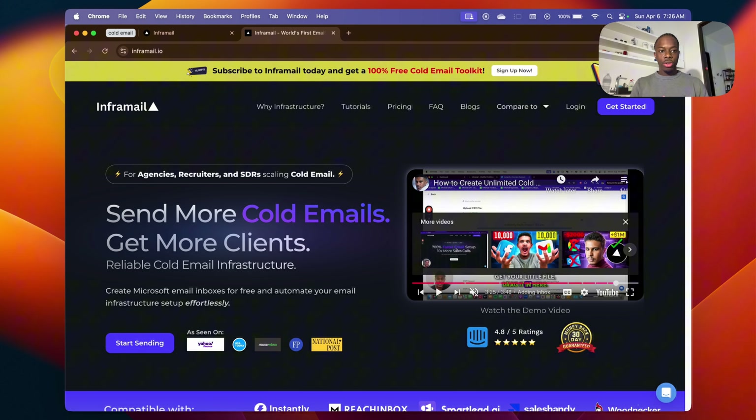First thing you want to do is go to inframail.io. On this platform you're going to be able to purchase domains and register mailboxes completely free. I used to use MailReef and they were charging me like $250 a month — I was paying maybe $500 a month in subscriptions. MailReef did everything in terms of setting up DNS, but it was manual and took a couple of days. This is all automated, cheaper, and faster.